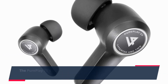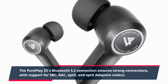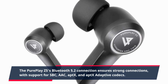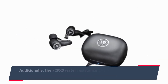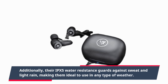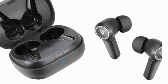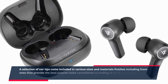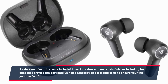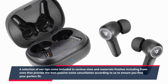The PurePlay Z5's Bluetooth 5.2 connection ensures strong connectivity, with support for SBC, AAC, aptX, and aptX Adaptive. Additionally, their IPX5 water resistance guards against sweat and light rain, making them ideal to use in any type of weather. A selection of ear tips come included in various sizes and materials, including foam ones that provide the best passive noise cancellation, to ensure you find your perfect fit.